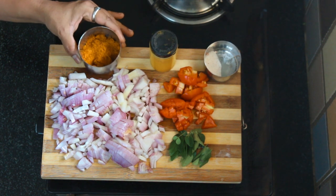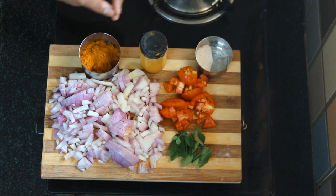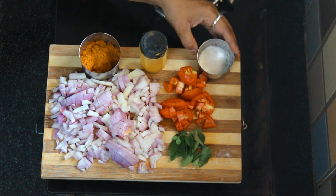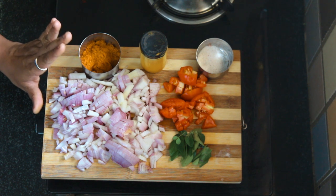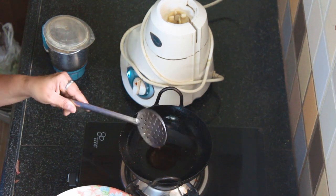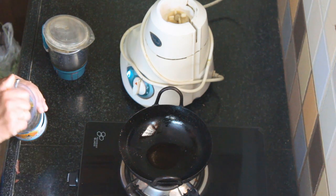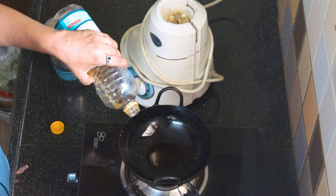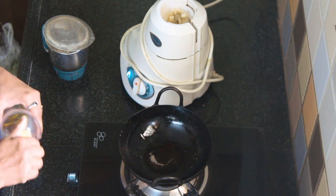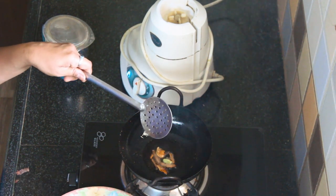We will add 1 spoon of oil and add some sprinkles to the oil. Now we are going to add some masala to the oil. Use a small piece of cinnamon and a small onion in a small plate. After that, add some of the onion. Add 1 spoon to a little bit, put the onion in the pan and turn it into the dish.